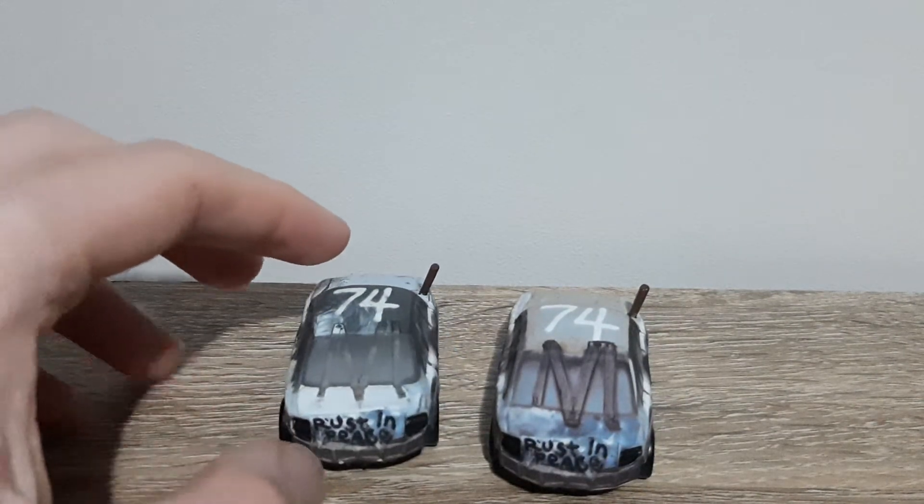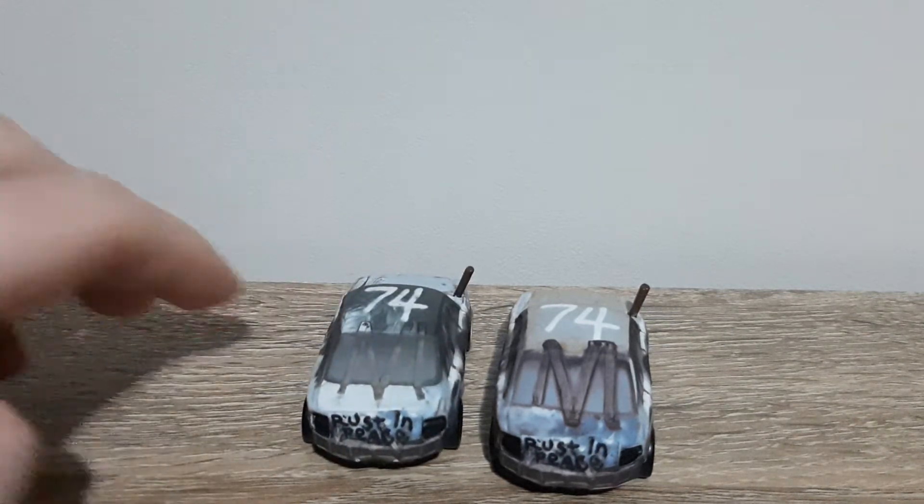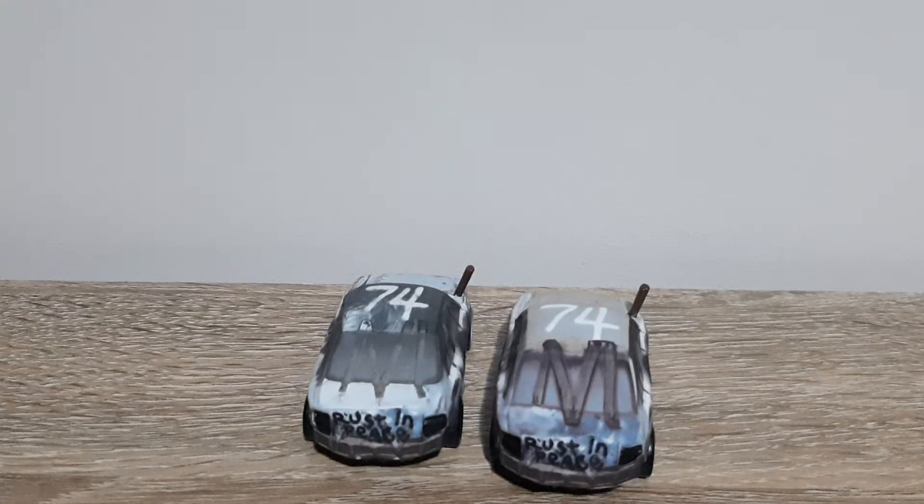The back's got the back bumper and the bits where the headlights were. On the back, slightly softly spray painted, it says 'Rust in Peace' — which is obviously a play on 'Rest in Peace.'